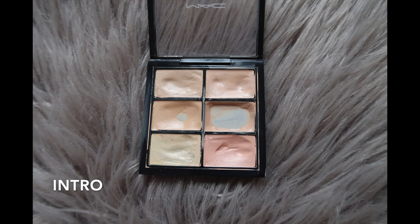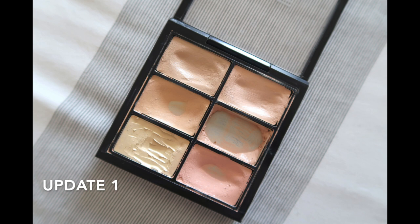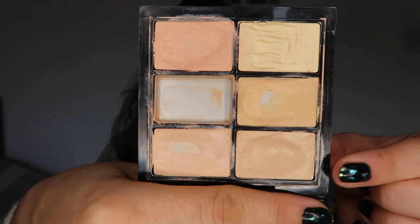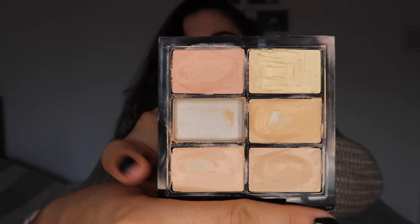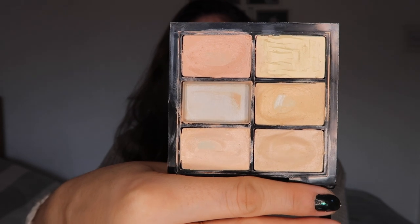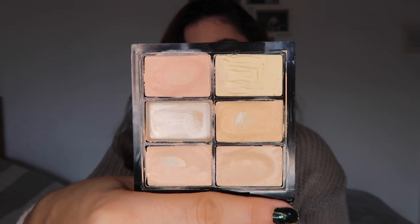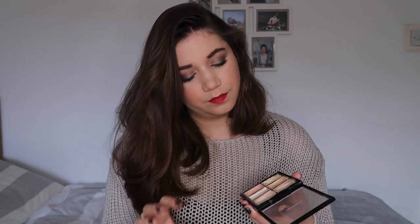The last product is the MAC Pro Conceal and Correct Palette in the shade Light. Last time I still had a bit of pan left in one shade — now that's completely gone, and I've also hit pan on all the other shades. There's pan in this one, that one, that one, and that one. The only one I don't have pan in is the yellow, which I don't think I'm going to use. I sometimes use it as an eyeshadow base or around my brows to tidy them up.